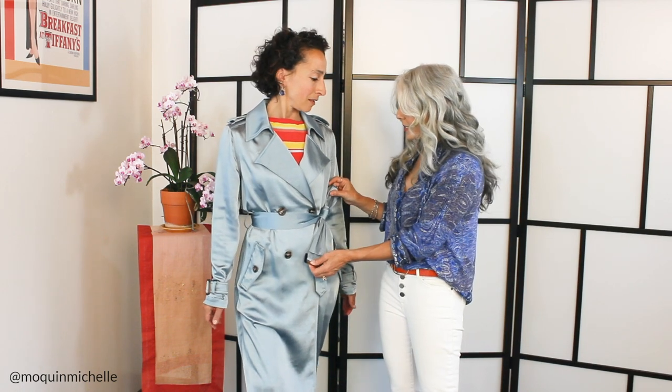I've got this just buttoned up in the classic way of a trench. We always tie the side tie here. Trenches are normally not buckled — this is meant to be tied. And I always have clients that ask me, Michelle, how do you do that really cool half bow? So I'm going to show you.